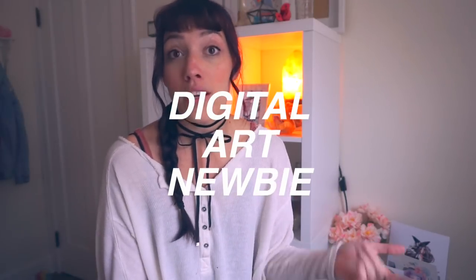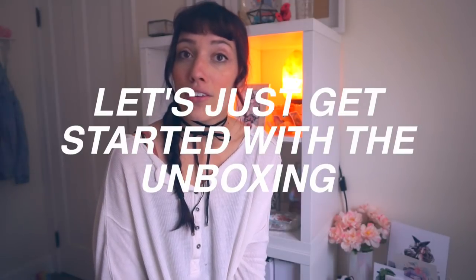So just a heads up, this is a review by a complete digital art newbie, me. This tablet runs about $50, which is a pretty good price for a drawing tablet as far as I know. I'm going to do this more as a review for beginner artists, someone who wants to start out like myself drawing digitally.